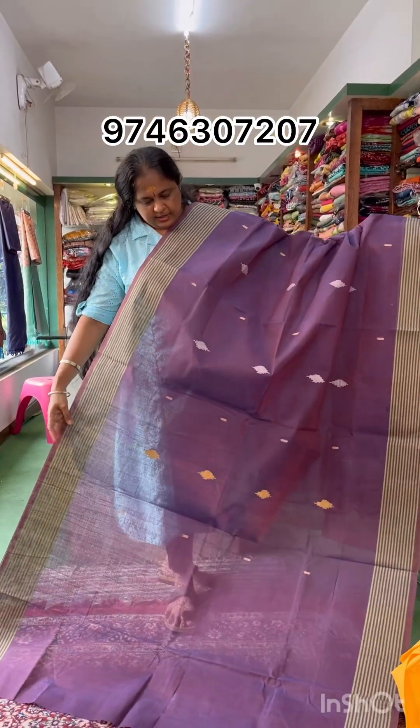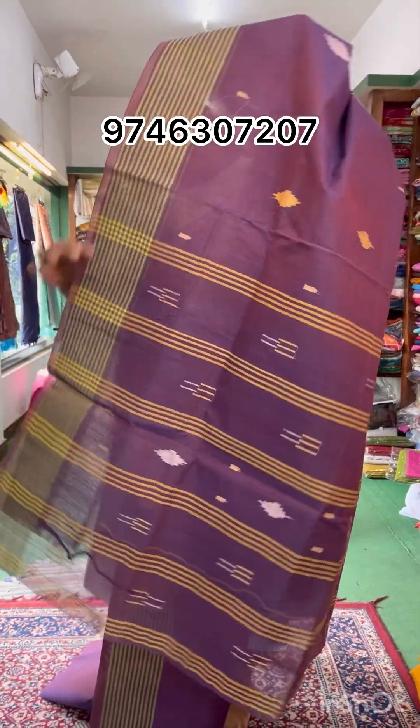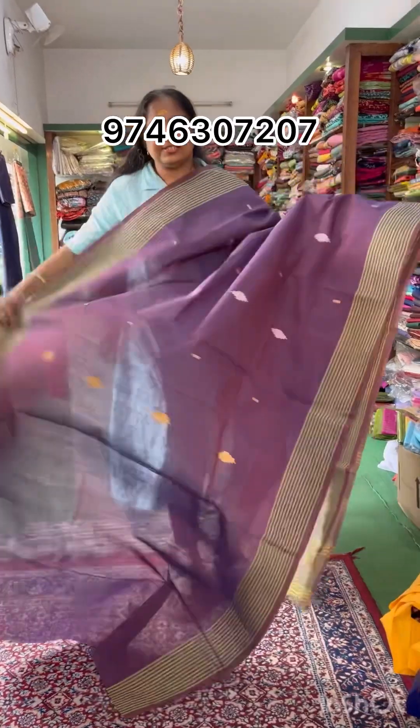Now, this is a gray color. This is an embroidery part too. It is a combination at ₹560.